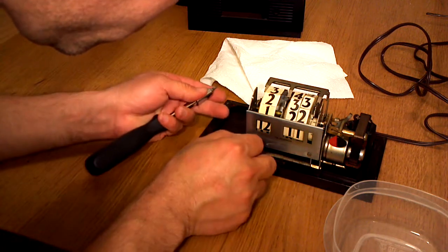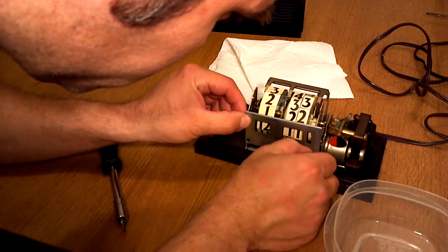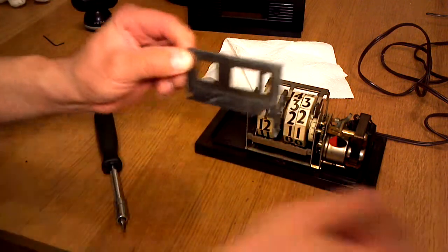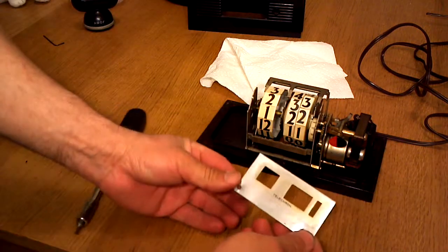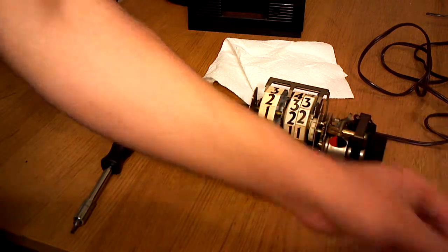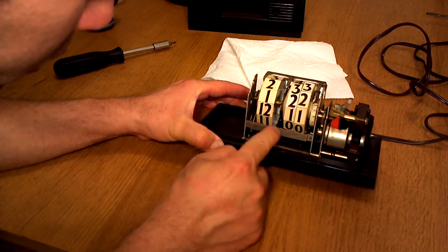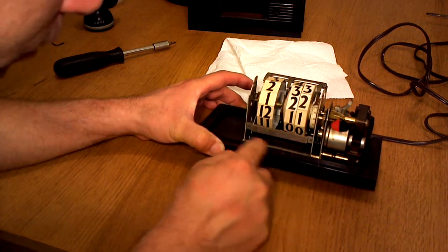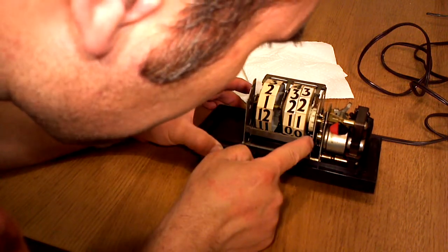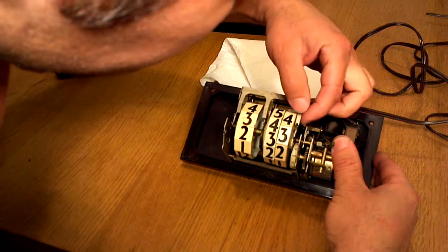Let's get started. What I'm going to do here is clean this up a bit — it has a lot of residue. I took it off because it will be easier to get to the numbers and get this residue off, which is decades of dust. I can get to the second wheel and clean some of the residue off the mechanism as well. You can see there is a lot of residue on this finger right there.